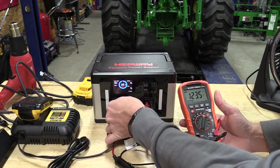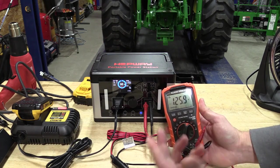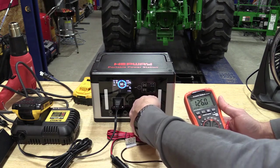Let's just plug in a charger. We're going to go to 125 volts — that is actually spot on to what you're going to find in the receptacle at your house.